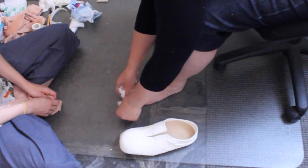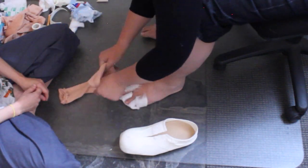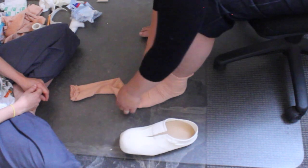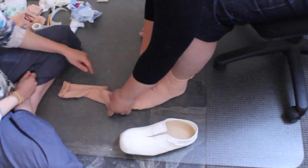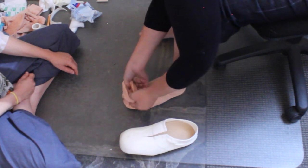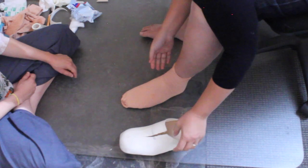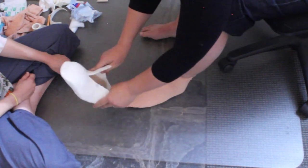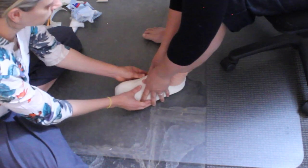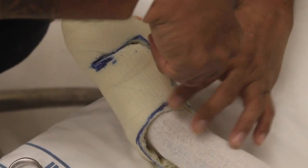Teach the client how to fit and remove the shoe safely. Place soft band or cotton wool between the toes. Apply a double layer of stockinette, avoiding wrinkles. The twist in the stockinette should be placed on top of the toes, away from any wounds. Clients should be taught this process and observed to ensure they are able to do it. Fit the shoe and observe them doing this process to ensure they are capable. The shoe should be taped together with sports tape until a permanent velcro strap can be added.